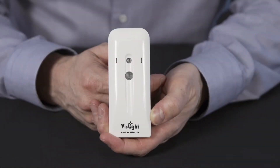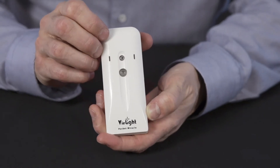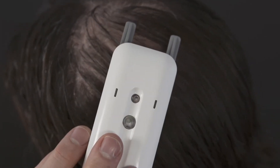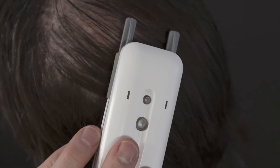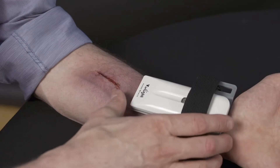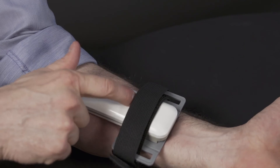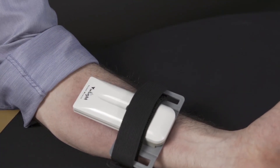Before you go, here are a few guidelines to follow. One, for your safety, please do not look directly at the Pocket Miracle's laser light source. Two, you can use your Pocket Miracle once daily for your hair for the first three months, and two to three times a week thereafter. Once every one to two days for skin rejuvenation. And up to twice daily for acute pain relief, for up to 30 minutes each time. If you're using it for pain relief, be sure to leave at least six hours in between each 30-minute session.